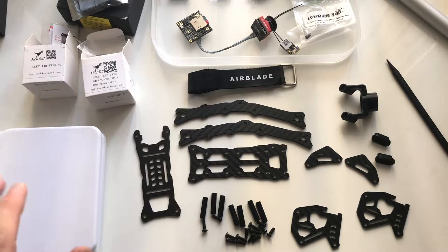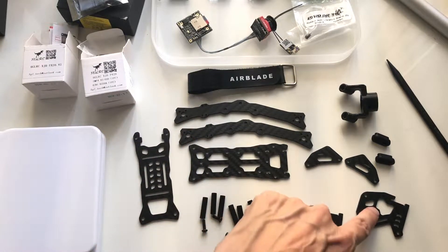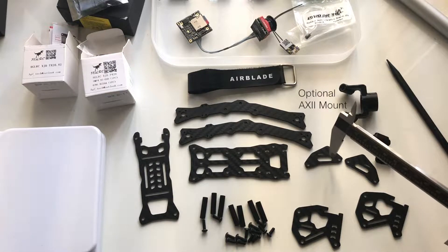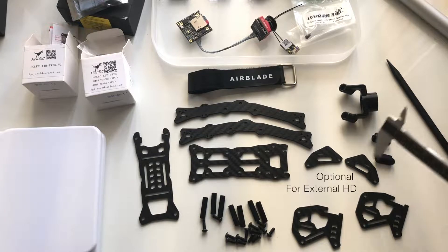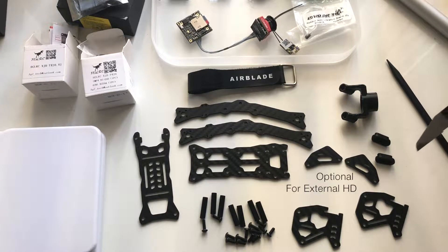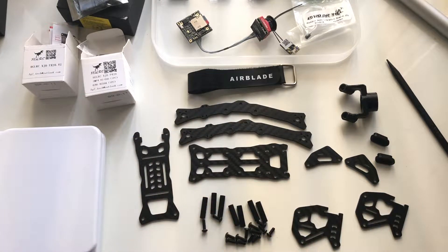Here are all the parts that come in the kit. You have the two arms, the bottom plate, top plate, the camera mount, and then these parts here I believe are optional. And then this is a vibration clean and dirty system for the camera, which I'm not exactly sure how that works yet, but I'll figure that out once I build it. These are three millimeters thick, and the rest of the hardware is all two millimeters.